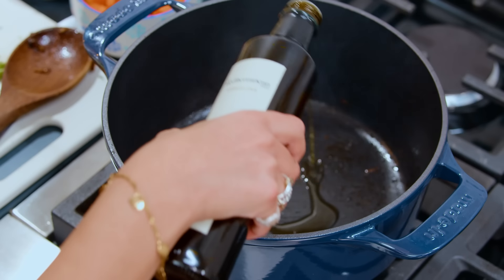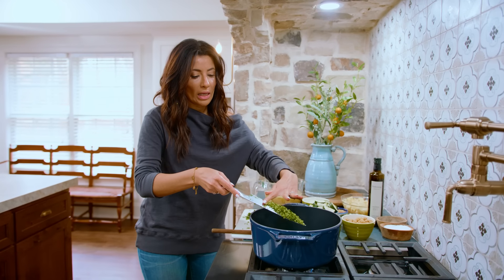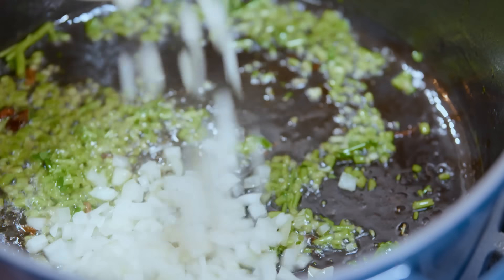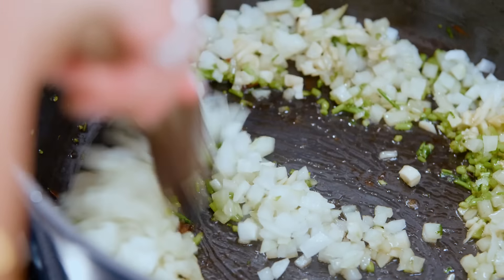Good things are happening. A little bit more extra virgin olive oil — pot is still nice and warm. Stems only for the parsley. So much flavor. Onions go in next. Garlic. So much flavor.